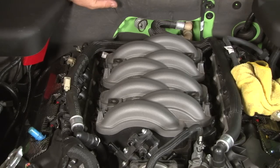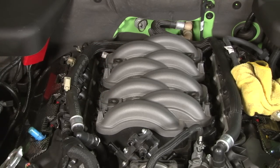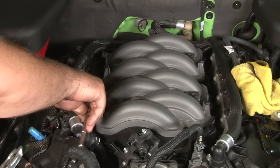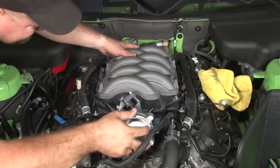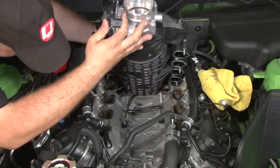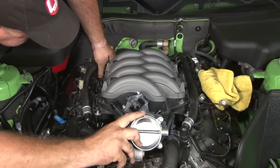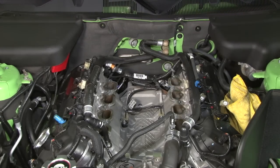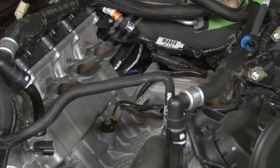Now we're ready to remove the manifold itself. It's held on by three bolts: one in the front, one right here in the middle, and then one in the back on each side. The bolts stay attached to the intake manifold so they won't come all the way out. We can start removing our intake. There are several harnesses on the back — pop each of them off. Now I'm gonna give the surface a quick clean and prep our Boss 302 intake for installation.